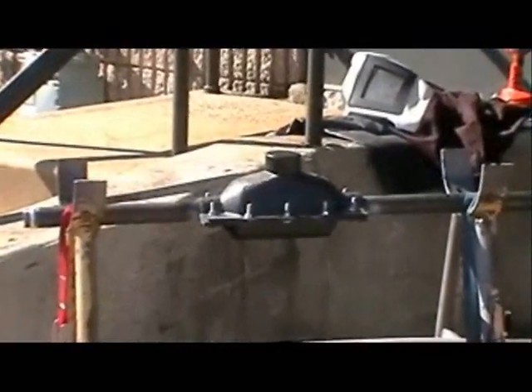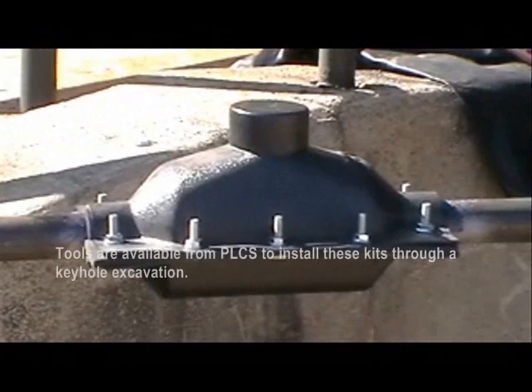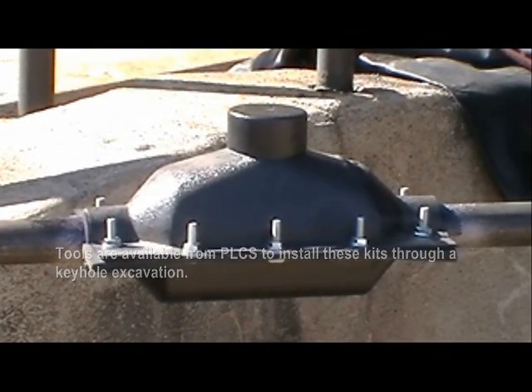You may backfill with the mold in place. Tools are also available from PLCS to install these kits through a keyhole excavation.